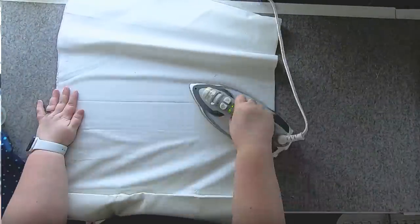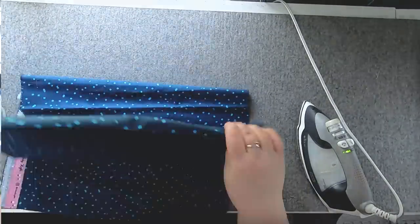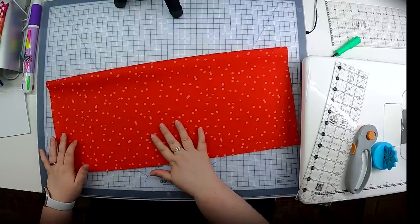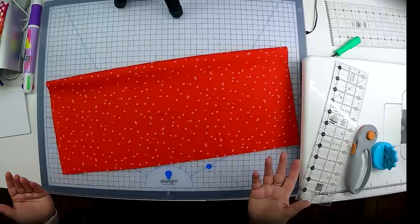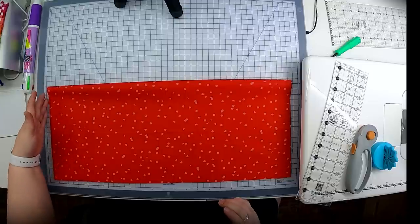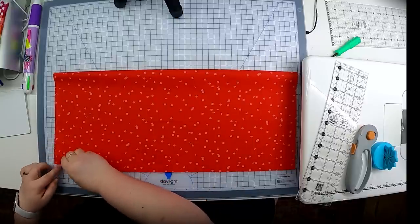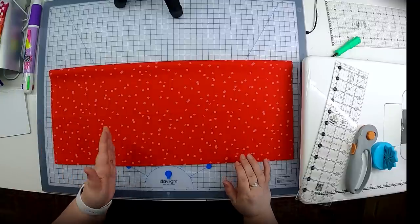Yardage is usually a little less folded and crinkled than bundled fabric, but it's still a good idea to give it a press. If you don't have a really large cutting surface that's okay — you can fold your fabric to a manageable size. This cutting mat is about 18 by 24 inches, so I'm going to fold my fabric and cut it up. I'll start by lining up the selvage edges, which is the best straight edge we have.